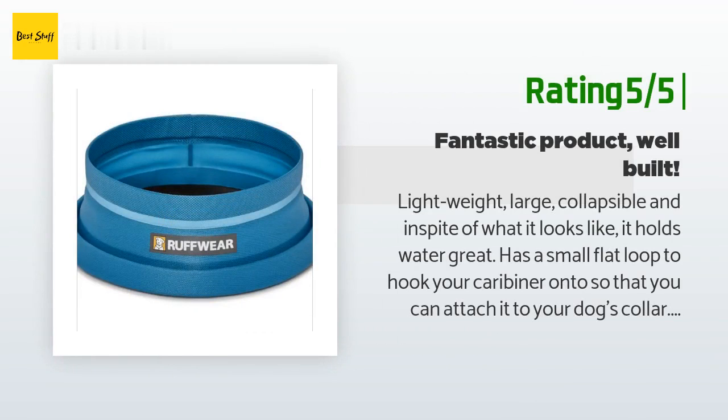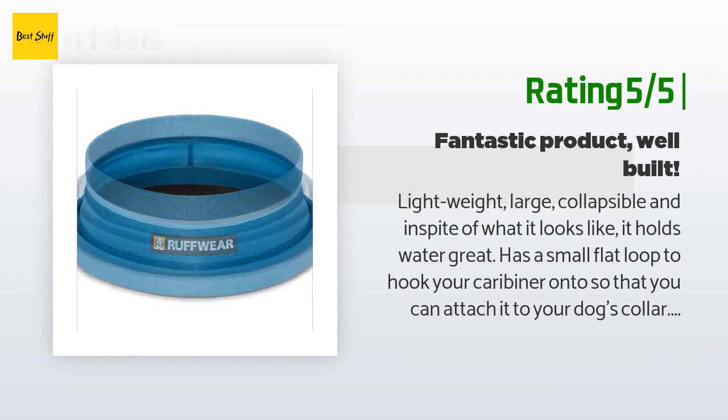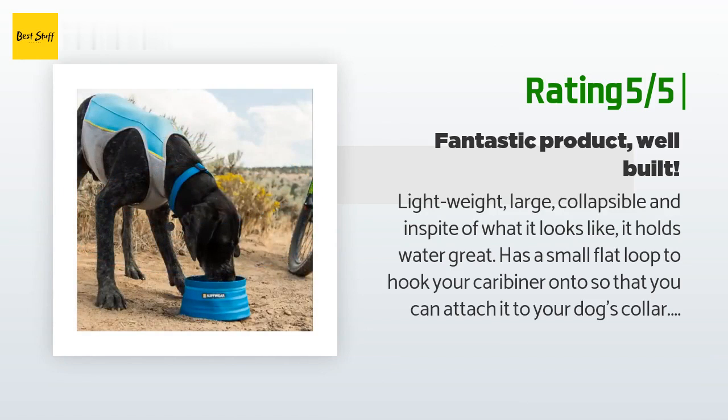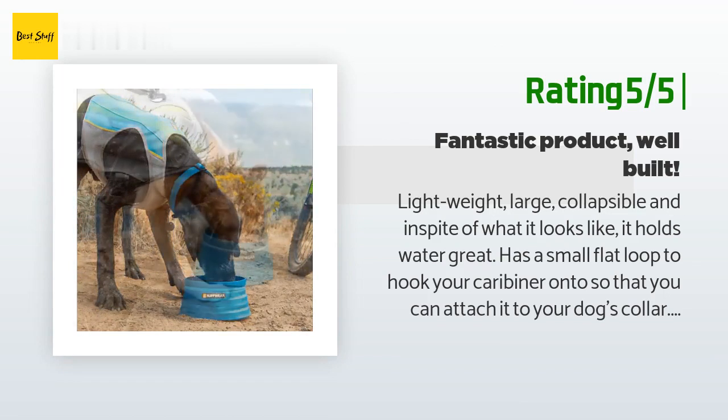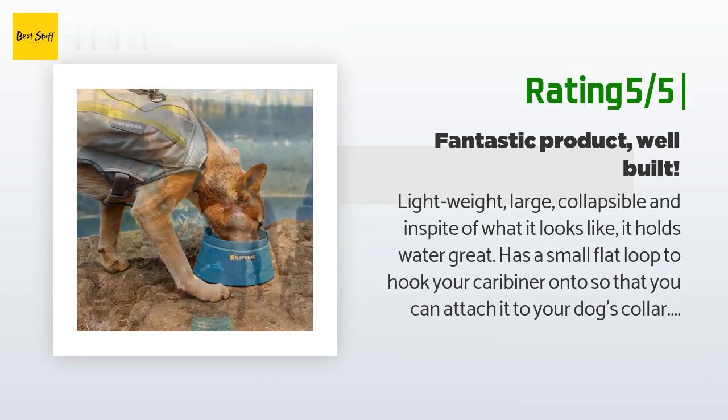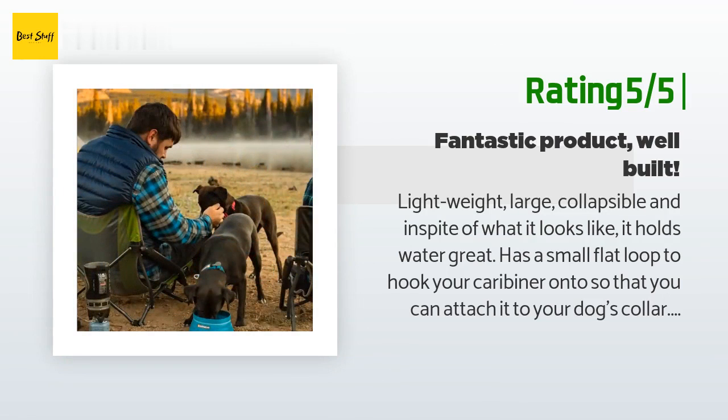Another happy customer said: 'Lightweight, large, collapsible, and in spite of what it looks like, it holds water great. Has a small flat loop to hook your carabiner onto so you can attach it to your dog's collar. I tried three other products before I settled on this — this is the one and I love it. Holds like four 18-ounce bottles of water and is large, so perfect for big dogs or dogs with big noses. Highly recommend.'